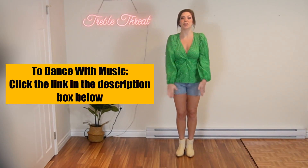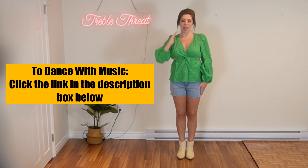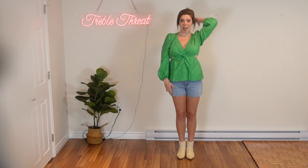Alright so the first thing you do in the dance is one hand is going to go behind your head. It just goes behind your head and then you bring it down. And then you're going to use the other hand — bring it behind your head and bring it down.